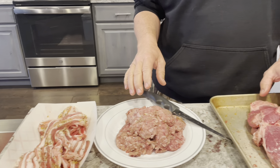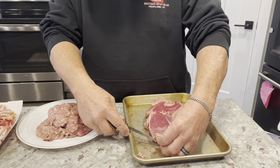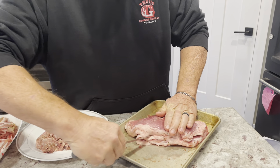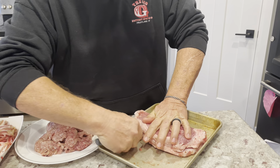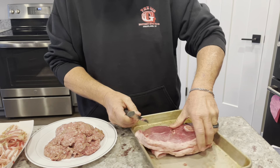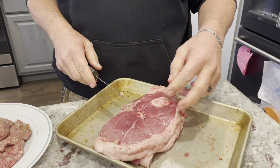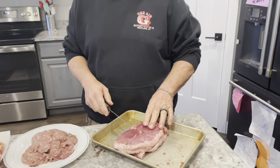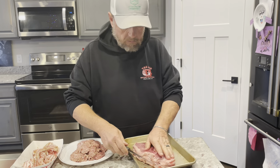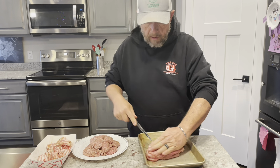We're going to do a little stuffed roast today. We're going to take our roast and cut it right in the middle. There's a bone in there, and I left the bone in for two reasons. Number one, I think it adds a lot of flavor to your roast. Number two, it's going to help hold the roast together as we stuff it. So we'll just cut around the bone as best we can.